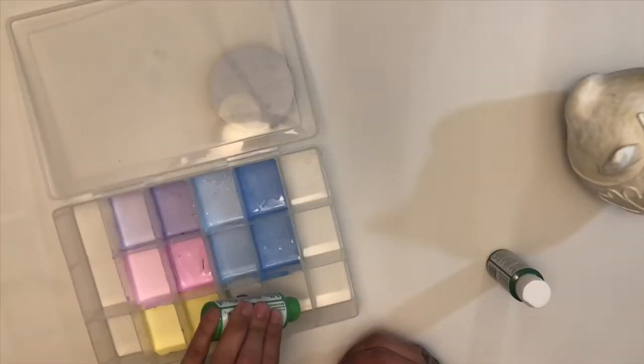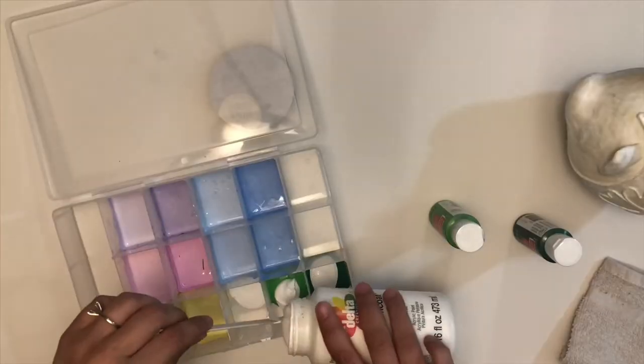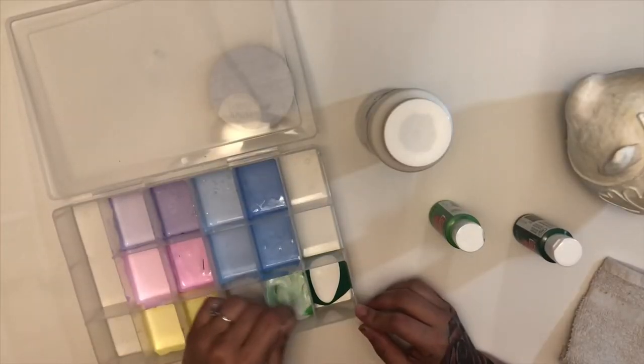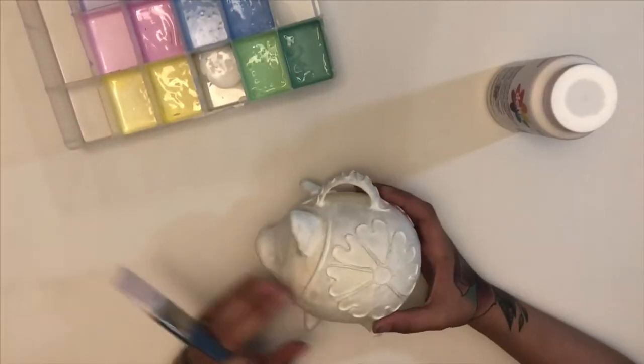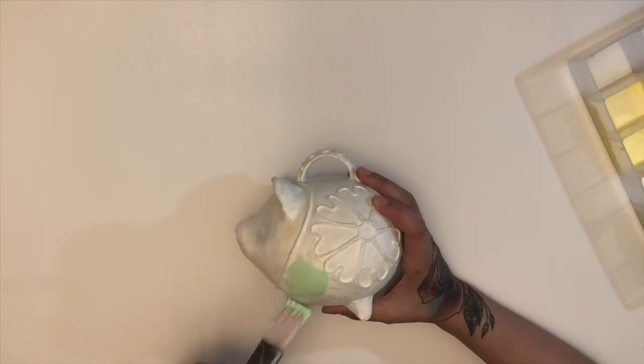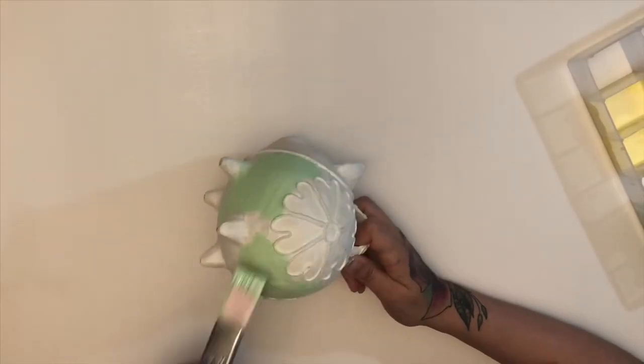We do not have the colors we want — we need that money green. So we got our different colors of green with some white paint, stirring it up. Let's get this pig painted, so you want to just kind of cover it with as much green in the areas that you want to cover with green.